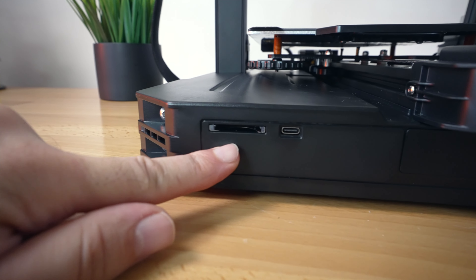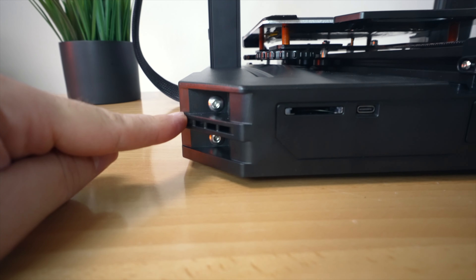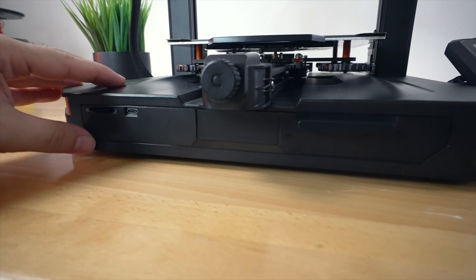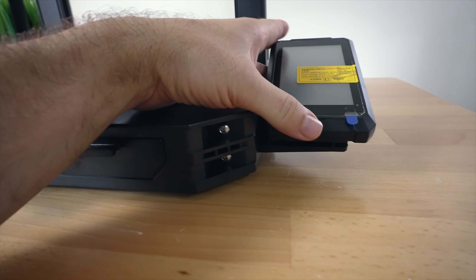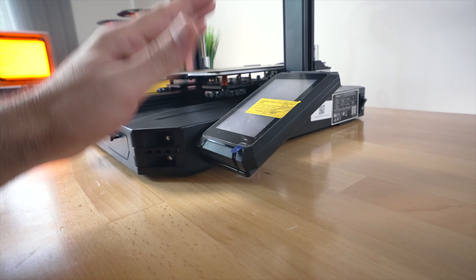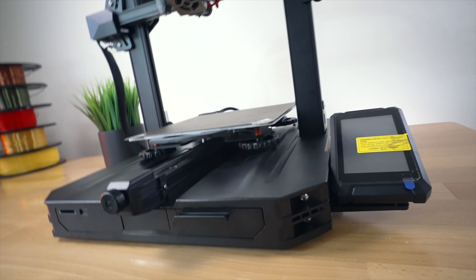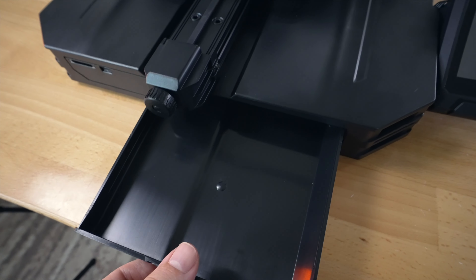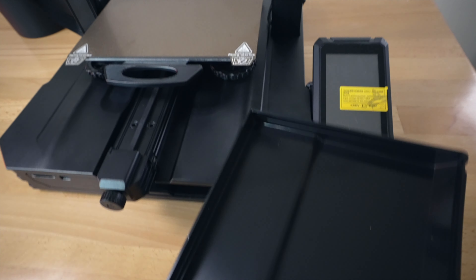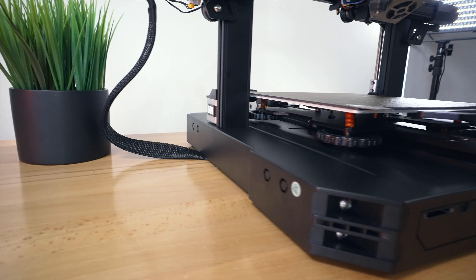Going to the very front on the left side, we have our full-size SD card slot and a USB Type-C port used to connect to a computer. The sides have a nice look - this is all one large injection-molded plastic. The screen is actually more than 45 degrees leaning so it's pretty flat down, so you can see it really well from the top. And probably one of the coolest parts - a really large storage box on the front that could fit a lot of tools.